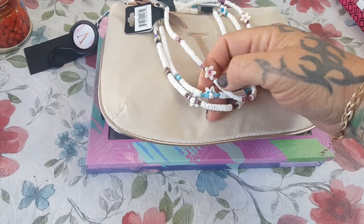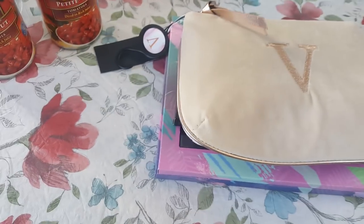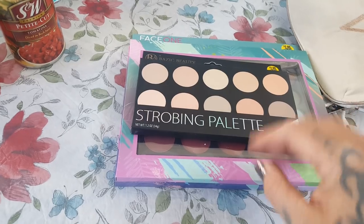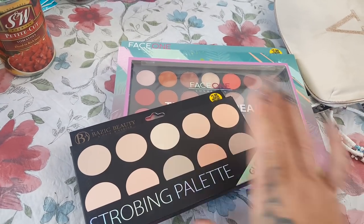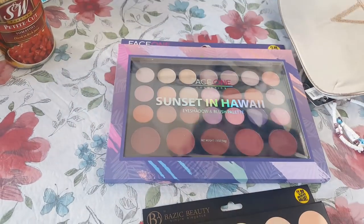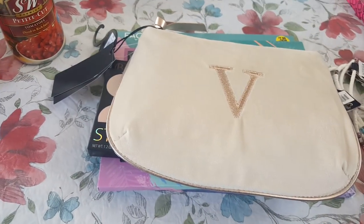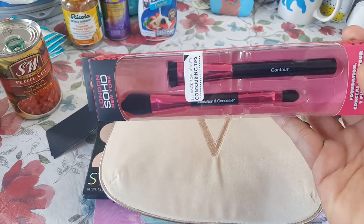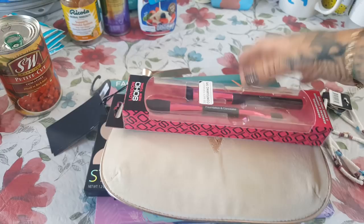I did pick up some things for a friend. I picked up three of the fun puka shell necklaces — in pink, blue, and purple. Then I picked up one of these bags with the V on it for $1.99. I'm still looking for an M and an A. I also picked her up the strobing palette by Basic Beauty — I already have this set for myself. And then the Tropical Dream and Sunset in Hawaii by Face One. I also picked up the London Soho New York brush set — it's like getting three brushes for a buck.